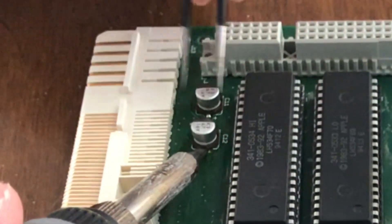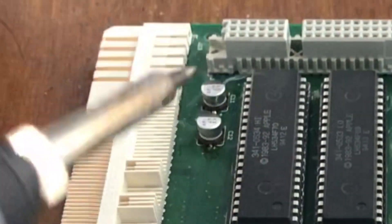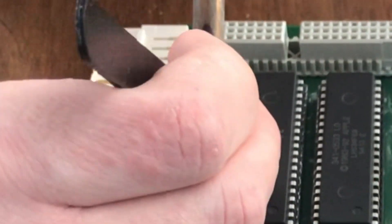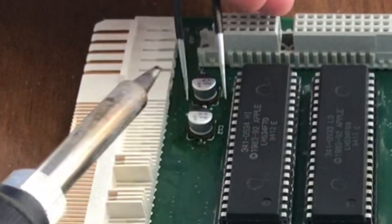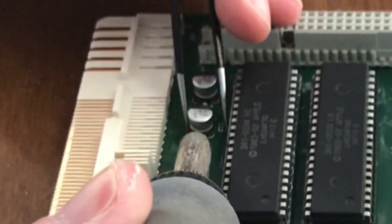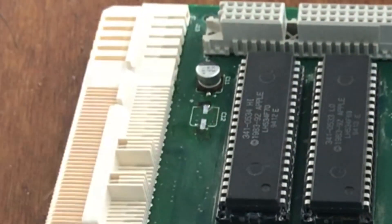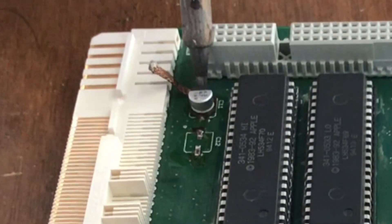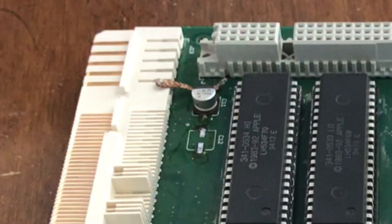Using the same technique from before, you'll remove this cap. Apply heat to each pad and then lift. Do not pull too hard — the cap will come up on its own. Using this technique I've had very good success recapping many logic boards. Just don't rush, take your time. And remember, if the board was damaged by capacitor electrolyte leaking onto the board, the pads are likely weaker than a board where no leakage has occurred.